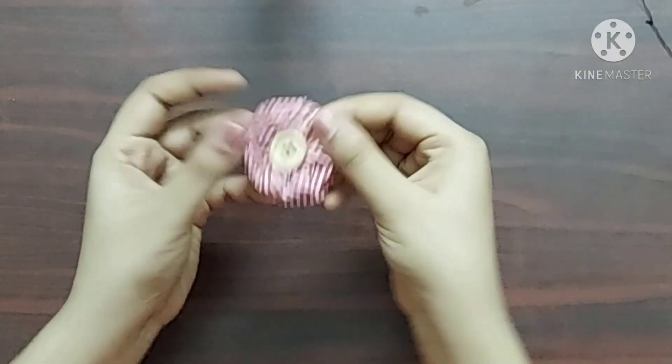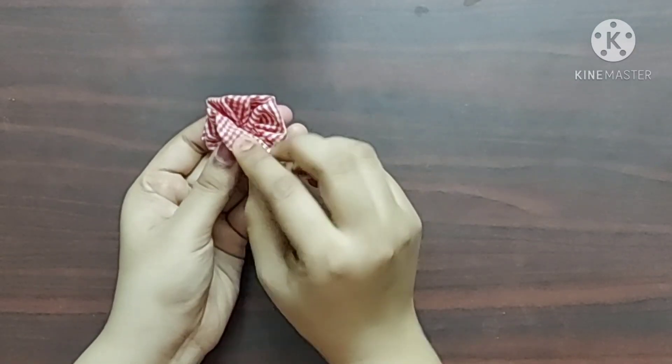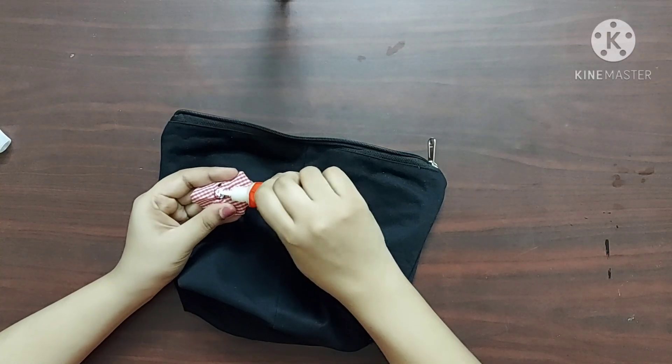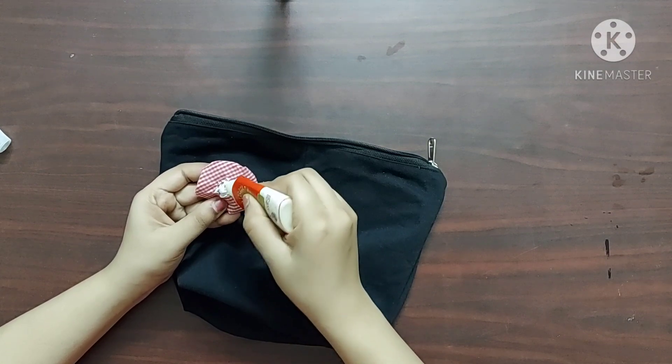Now to decorate the pouch, I've made a 2-layered fabric flower from the lining fabric. I've already made a video on how you can make this fabric flower — I'll give the link in the description box below. I'm using fabric glue to stick this onto the pouch.